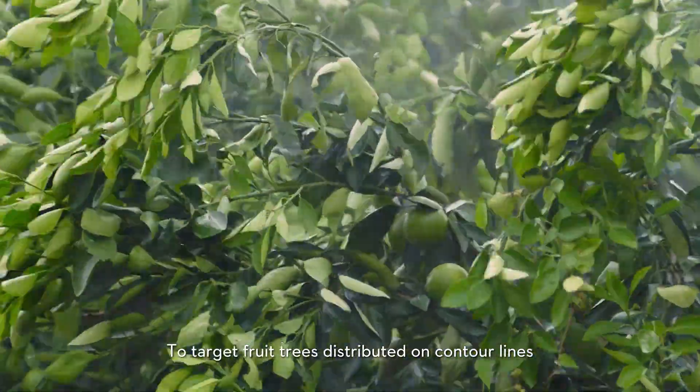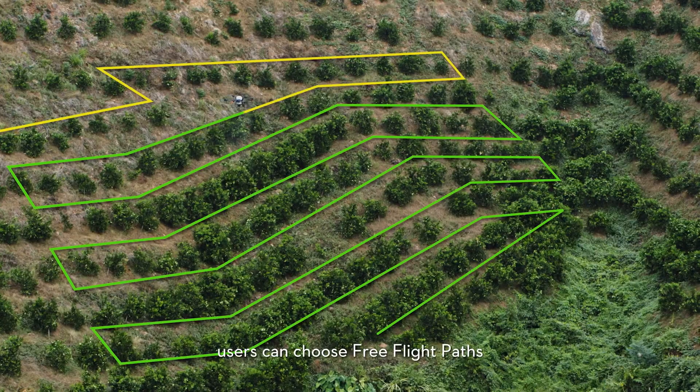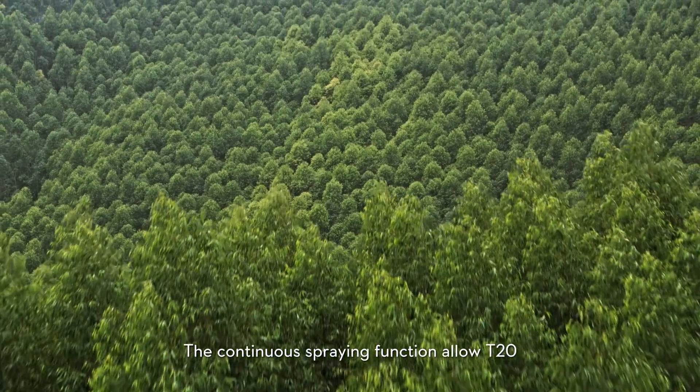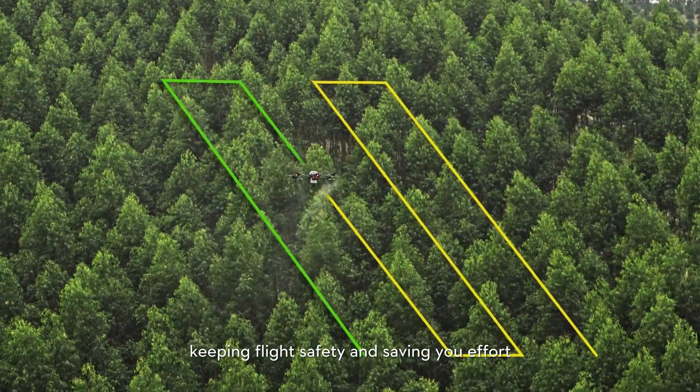To target fruit trees distributed on contour lines, users can choose a free flight path to save battery power. The continuous spraying function allows the T20 to perform better on mountainous terrain, keeping flight safe and saving effort.